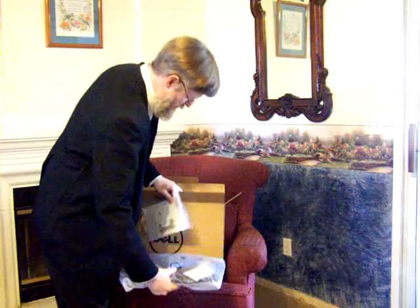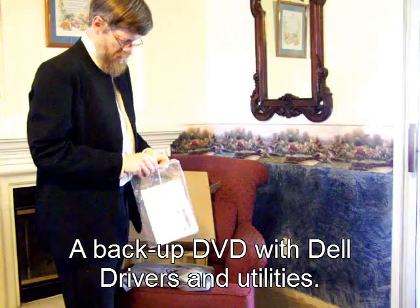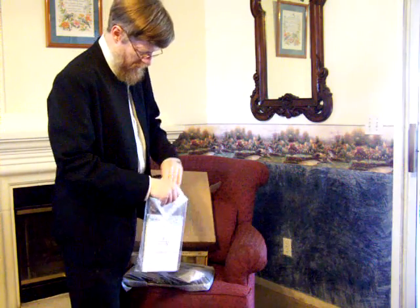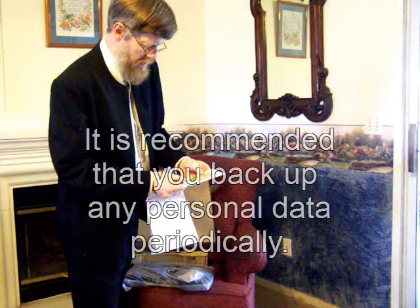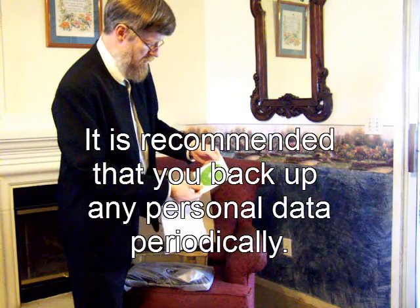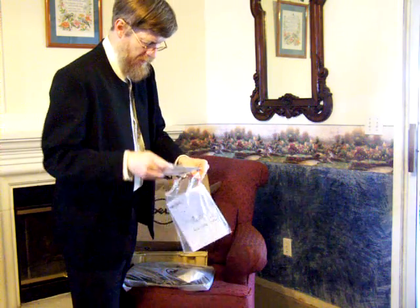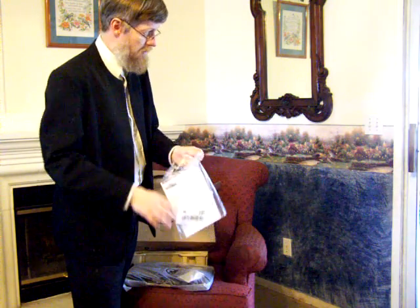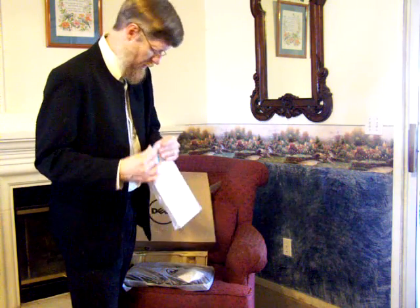It comes with a book with the drivers and utilities that are already installed on your computer. It's for the Dell Inspiron 15R drivers and utilities — kind of a nice thing to have, a DVD. Also, several books on warranty information and how to use.